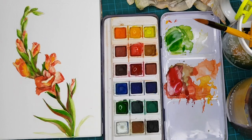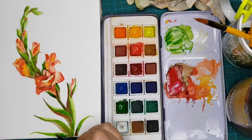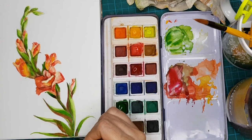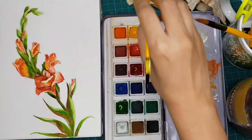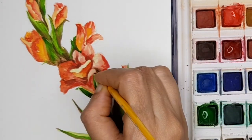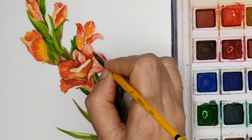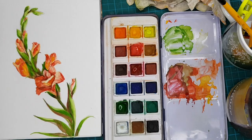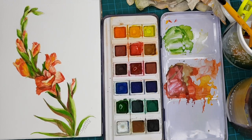I am adding the dark tones. Also don't forget to like, subscribe, and share this video. Subscribe to my channel and don't forget to comment — in the comment box, let me know what other flowers you would like me to make a demo or video for. At the last I am adding the finer details, the lines and all. And there we come to an end of this demo. Thank you so much for watching. Do share and subscribe to my channel.